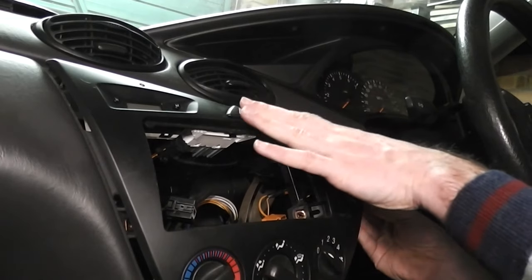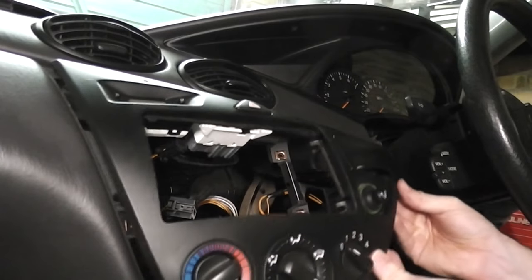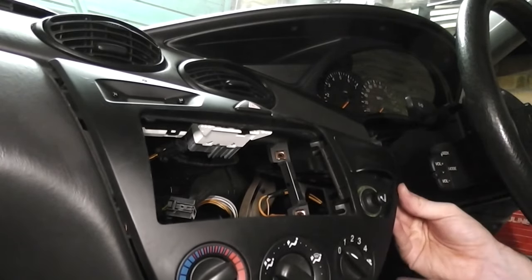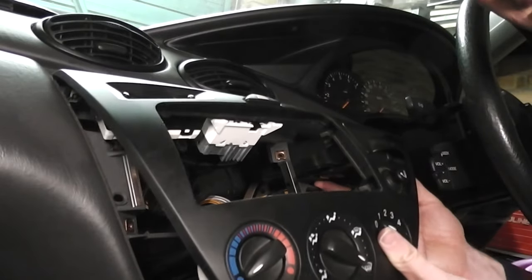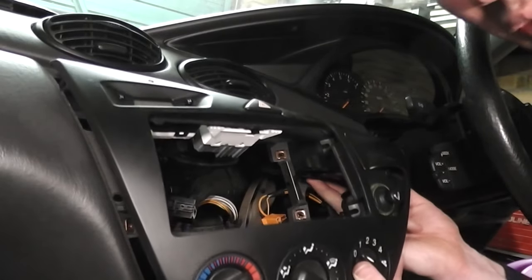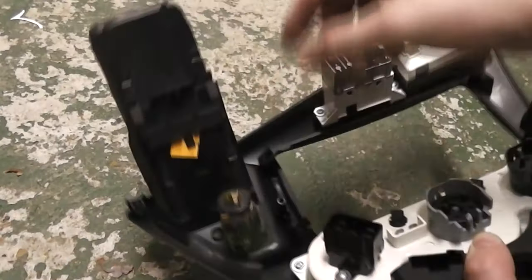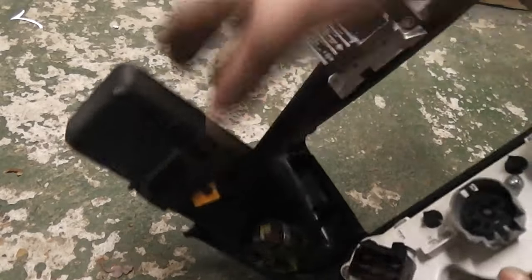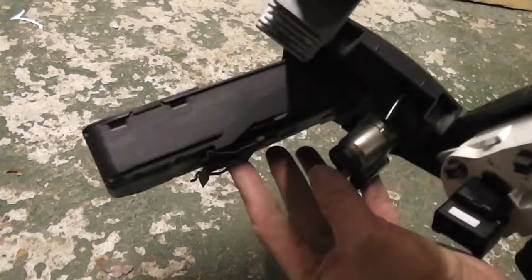At this point you may want to bring the top of the panel downwards so you can access these switches down here. You'll notice it gets snagged on the ashtray. There's a little piece of metal in here that it gets snagged on — just put your finger underneath it, lift it up and that will release it. This is the piece of metal that you're trying to push up, just to get over the bit of the snag.